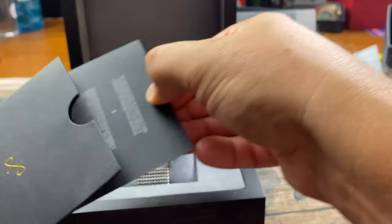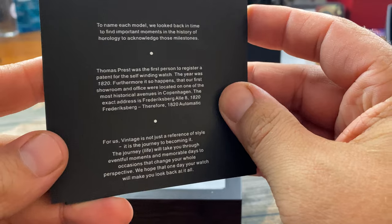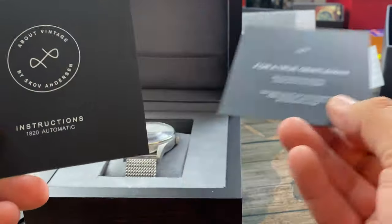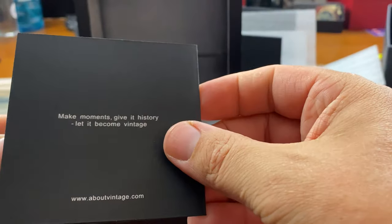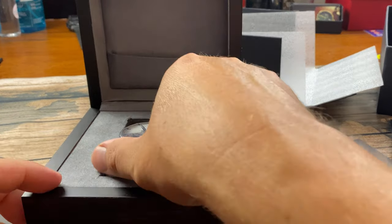It does come with some more materials — this references 1820 and gives you some facts. Pretty cool touch. And you've got your instructions on how to set the watch. So let's get into the review.